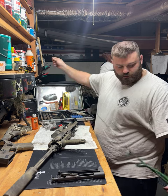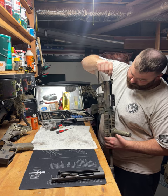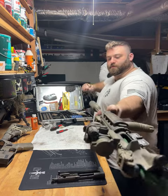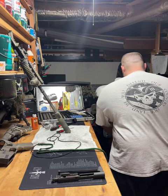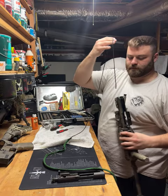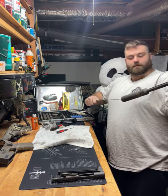We're going to run the bore snake through just a few times. You're just gonna drop this straight into the barrel — it's got a little metal piece at the bottom that acts as weight. Let that run all the way through the barrel, wrap it up, and pull straight through. We're just gonna do this a few times, clean that out. One more time should do it — this is a relatively new snake.